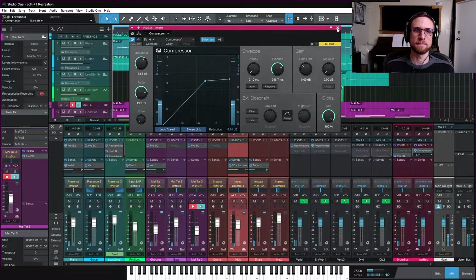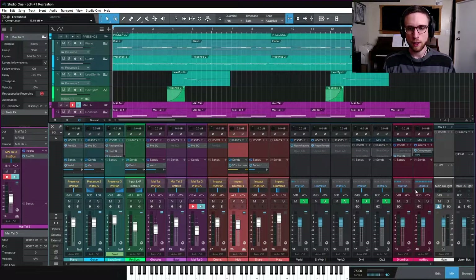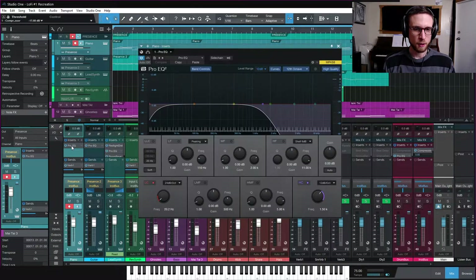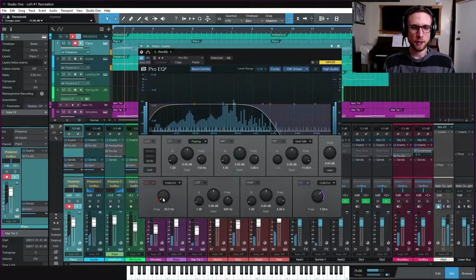Doing a final check through the mix, I'm going to make sure we're removing the low-end sub component of all instruments that don't need it. On the piano we've got that being removed, but probably a bit more can come out as well - I'll pull the high-pass filter up a little more, cutting into those frequencies a bit, but that's fine.